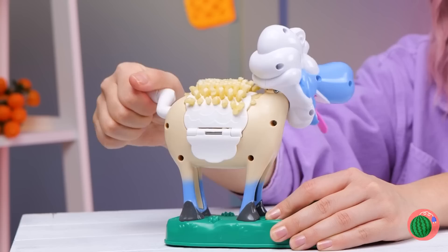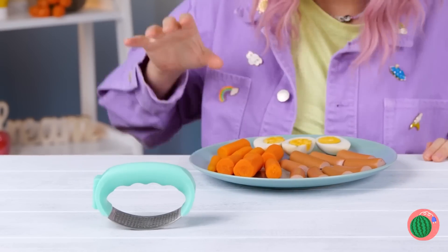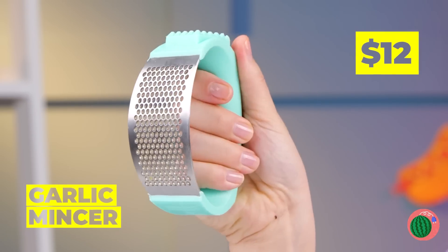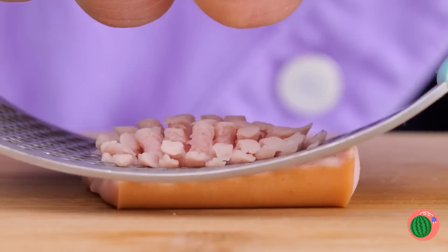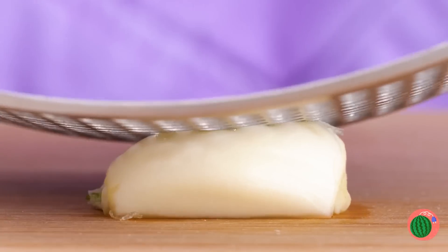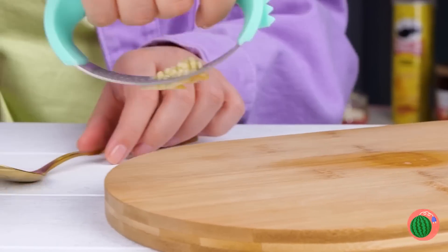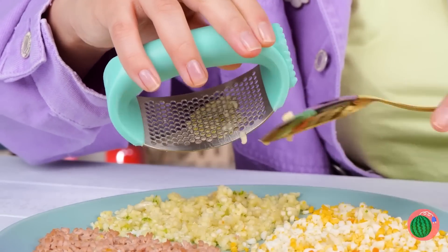It kind of looks like string cheese. Either way, tell that sheep it's shaving time. Sorry, he doesn't eat breakfast. More for us. And it's the perfect chance to use our garlic mincer. Forget bite-sized — this goes right to the taste bud. Scoop it out; it's all good to the last drop.